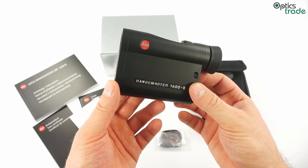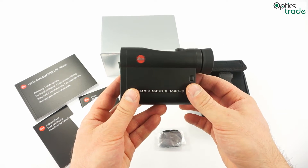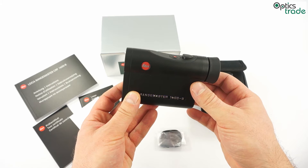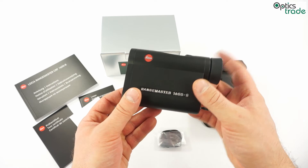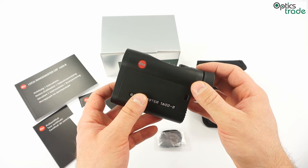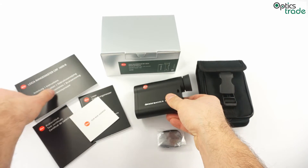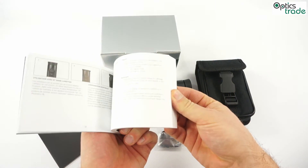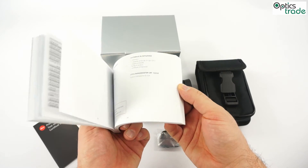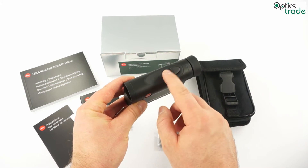The device is also fog proof and waterproof. It is filled with dry nitrogen, so you can use it at low temperatures with no internal fogging. You can even use it in the rain — it does measurements without a problem even in rain. It also has a scan mode and first target priority. You can operate and set the Rangemaster with two buttons, and you get a nice manual which covers all the possibilities of how to set it, how to use it correctly, and how to program the exact ballistic curve you wish to use.